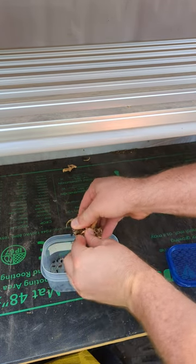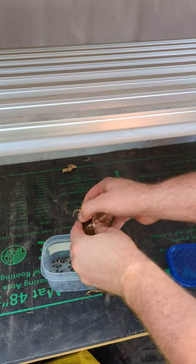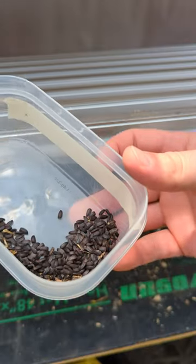Gloves are recommended for this step because this can be kind of painful. Label it and you're ready to go.